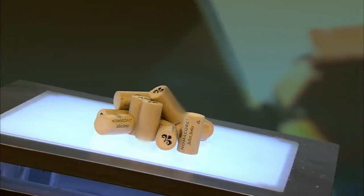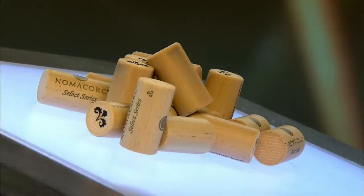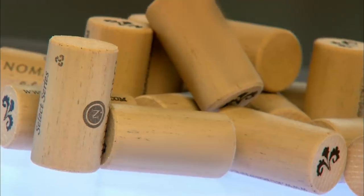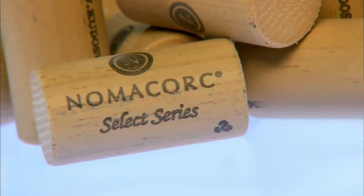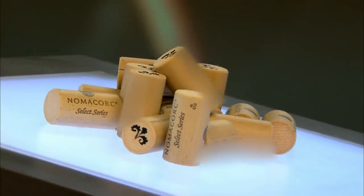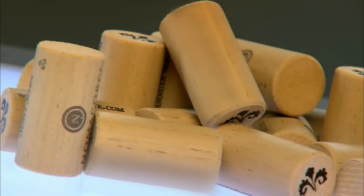Many winemakers choose to seal their bottles with synthetic closures instead of natural cork from tree bark. This prevents cork taint, which happens when natural cork gets contaminated by the TCA molecule. Cork taint is harmless to humans, but causes a musty odor and spoils the taste of the wine.